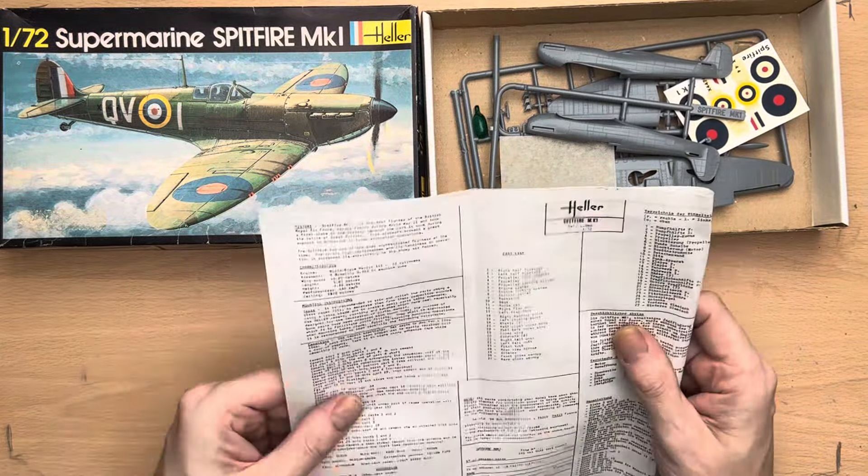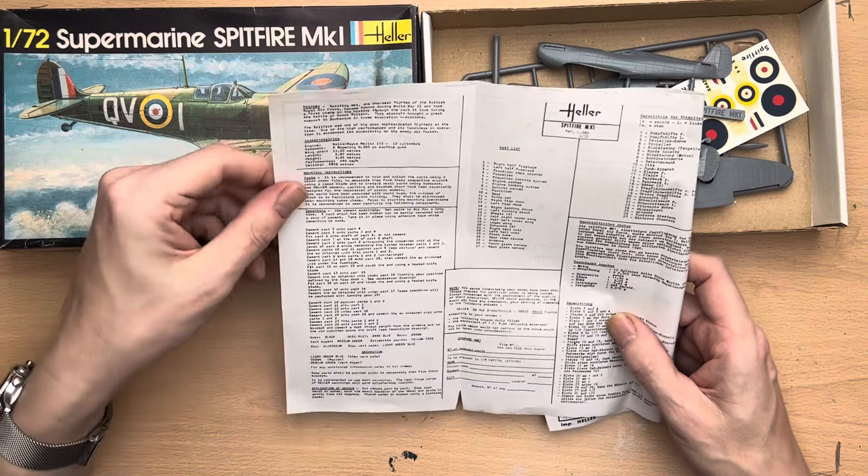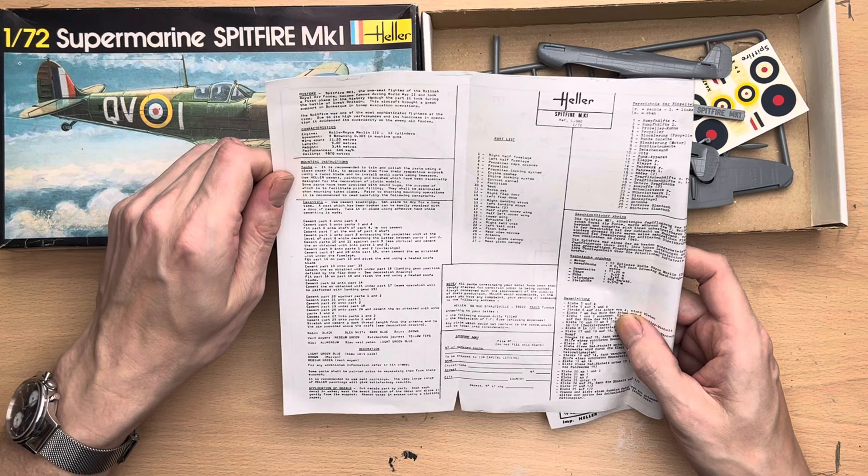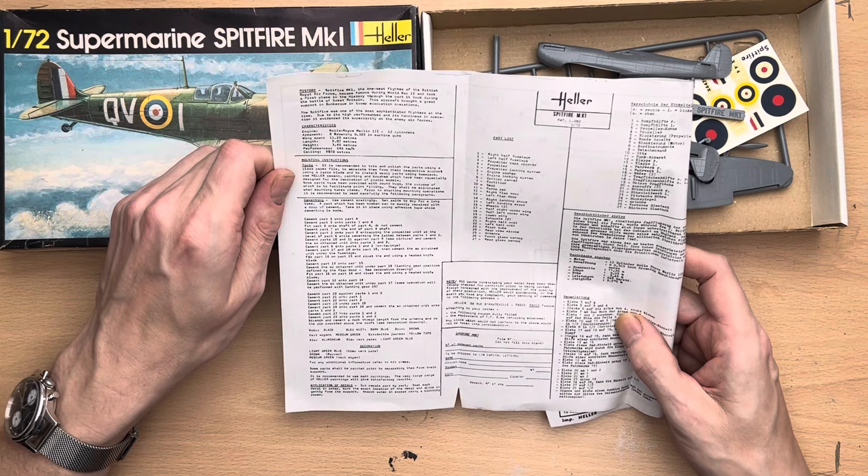So we're looking at a kit that is roughly 40 years old. Anyway, let's cut to the chase and, as per usual, I'm going to read the blurb regarding the history of this particular mark of Spitfire. It's quite short so stick with me.